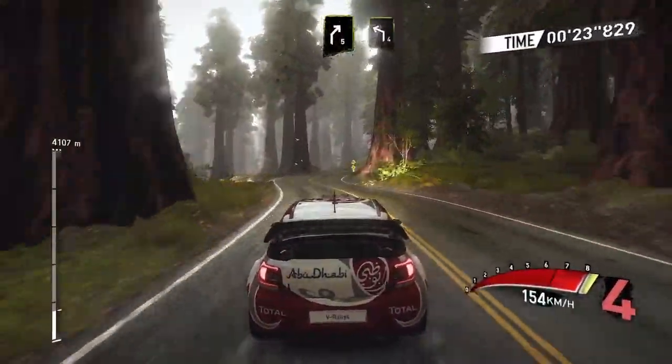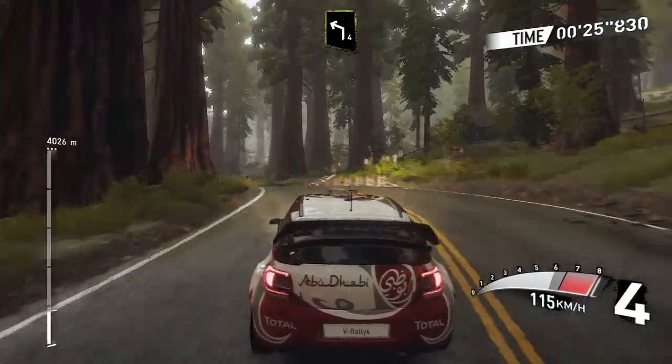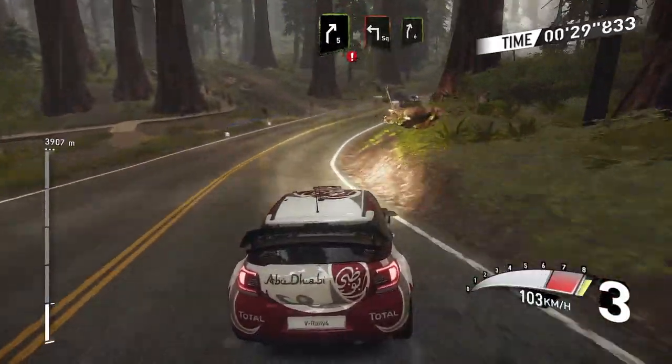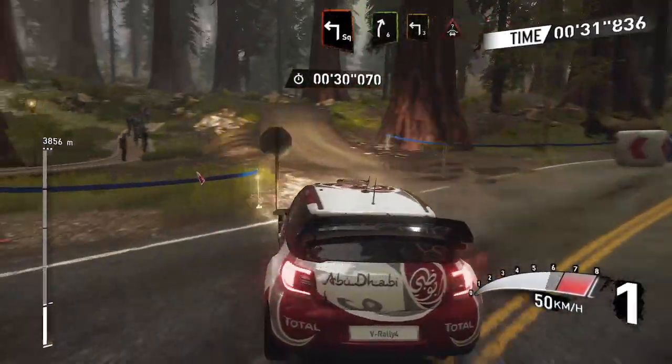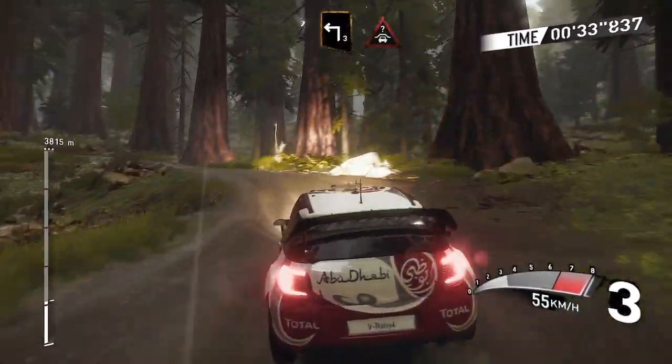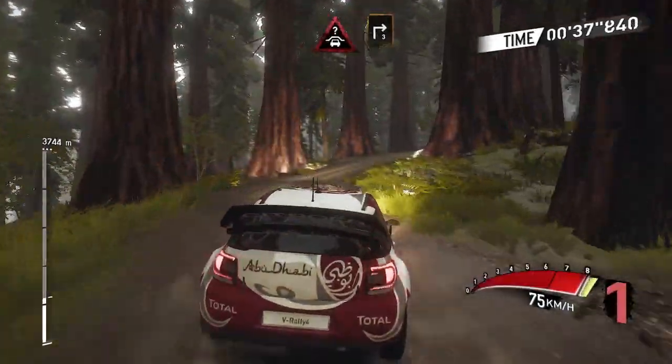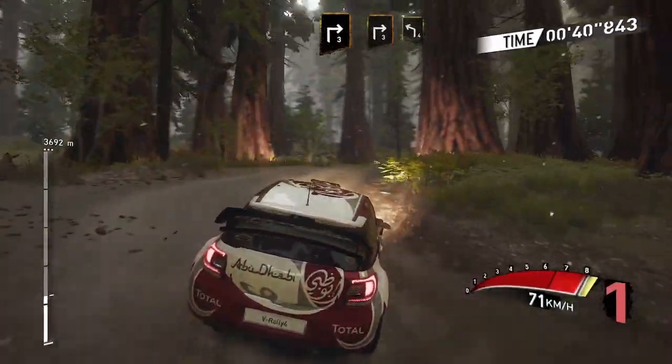Right 5 short, and left 4 long, caution right 5, and square left over gravel into right 6, and left 3 into crest, and right 3 over crest, into right 3, into left 4 tighten.